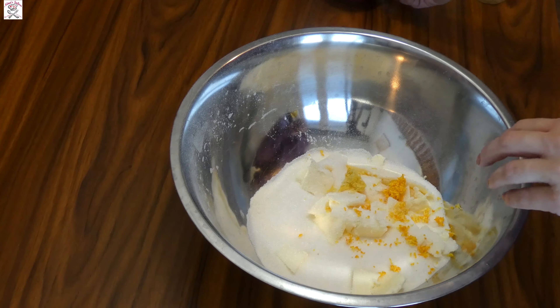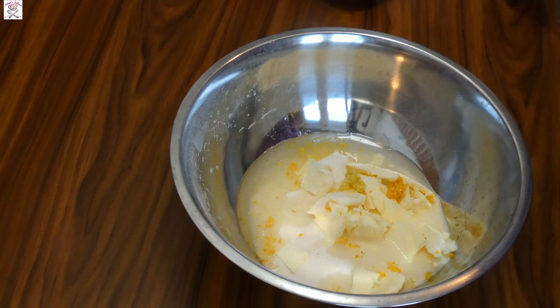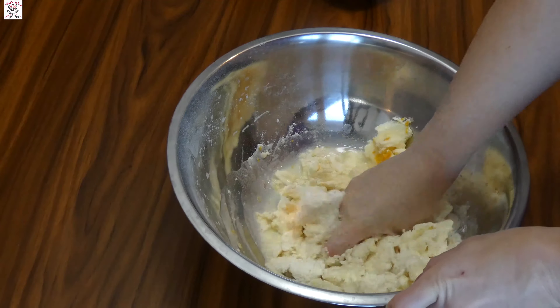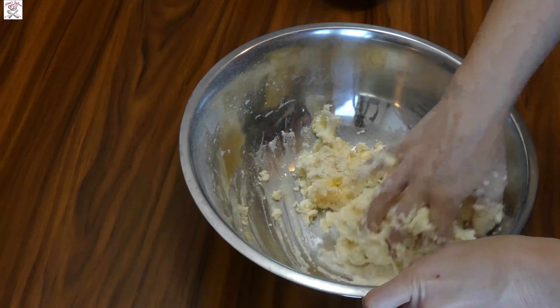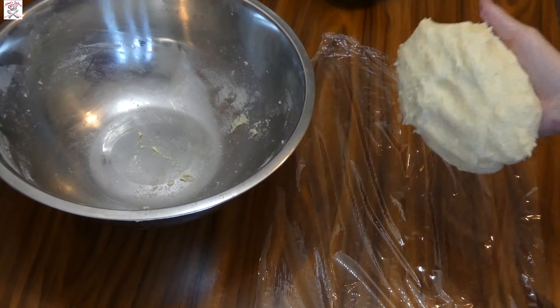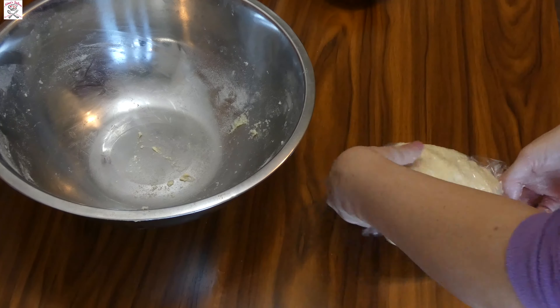Start mixing it until the dough starts to come together. If the dough is too dry, add a little bit more water, and if it's too soft, add a little bit of flour. The dough should not be very sticky. Work the dough together with your hands into a ball, cover with plastic wrap, and put it in the fridge for one hour.